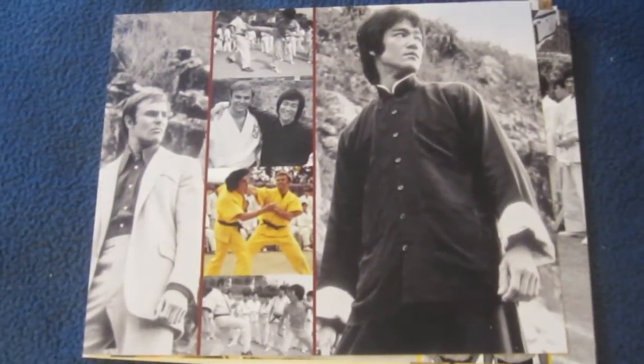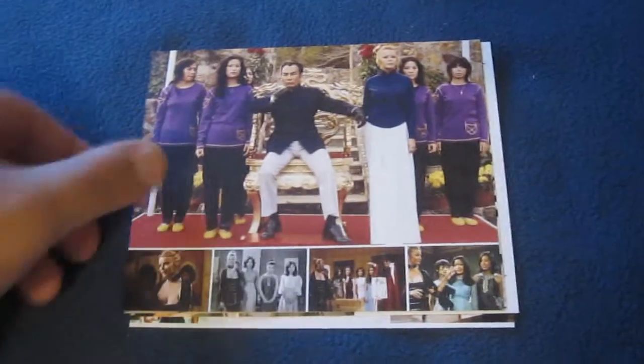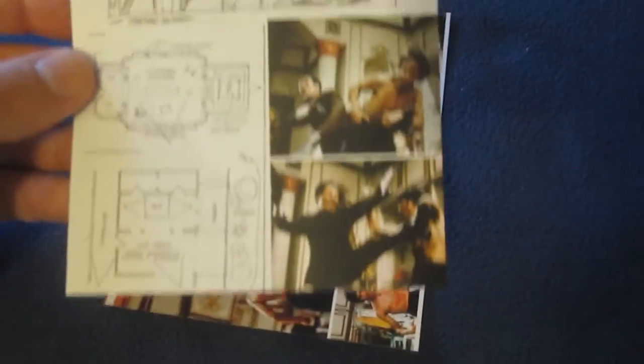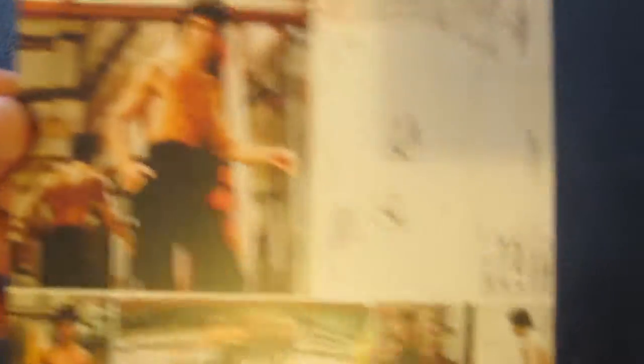Here are the never-before-released production art postcards with some cool scenes from the movie. On each back it says what is depicted on the front — including Jim Kelly, which is an awesome classic picture. I've seen this movie countless times; it's been on TV forever. One postcard goes over the logistics of filming the famous Hall of Mirrors scene. The cards have a nice matte, smooth finish.